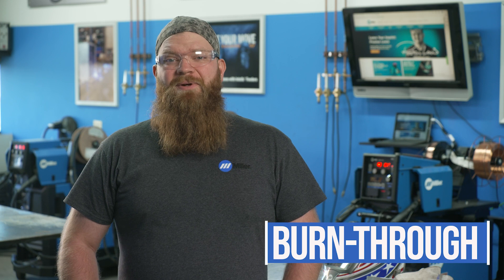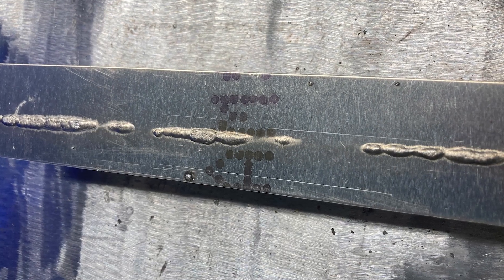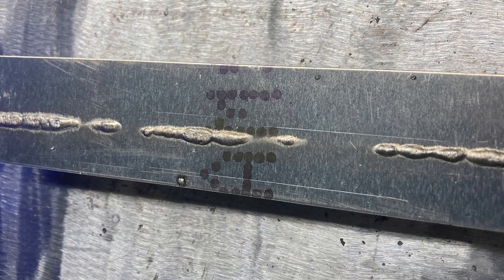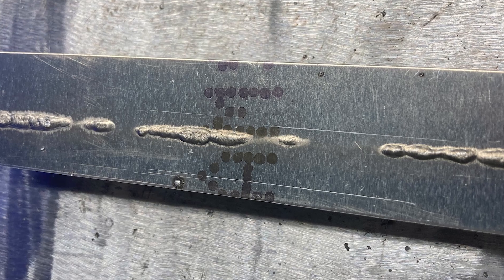Burn through is caused by welding with too much heat for the material you are welding on. You can fix this by lowering the wire speed, which lowers your current. Also, you can lower your heat input by traveling faster. Another way to help with burn through is pulsing. It can help you lower your heat input.